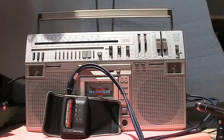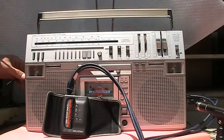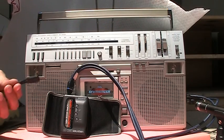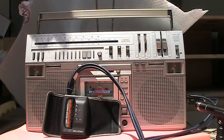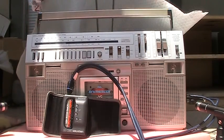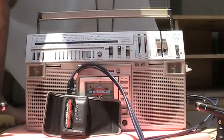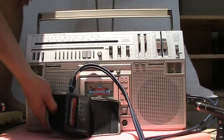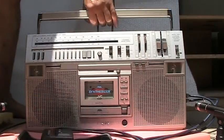Anyhow, by the way, this does run on battery. See this? I'll unplug it. Oh, look at that — no power.